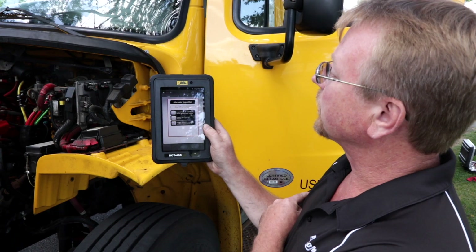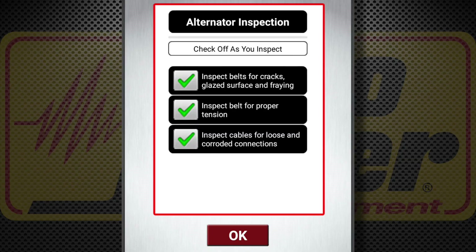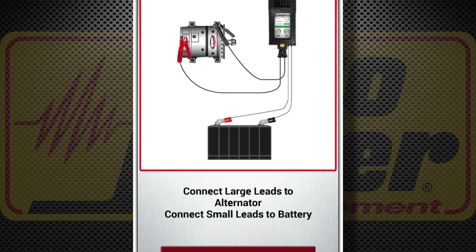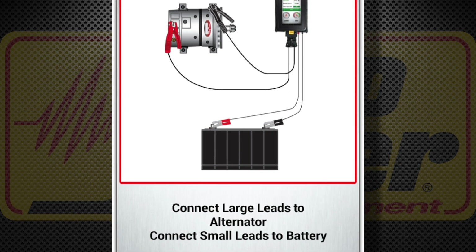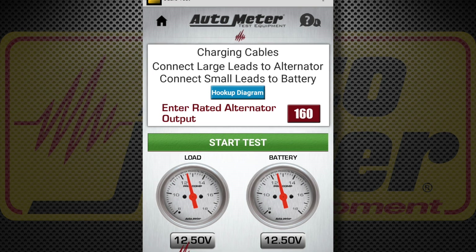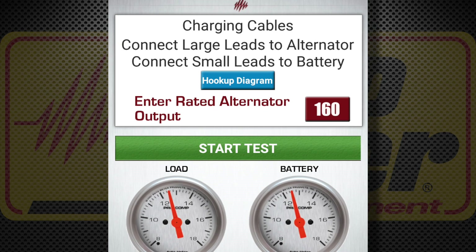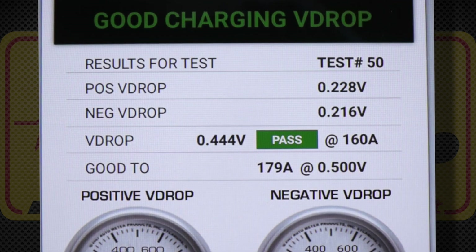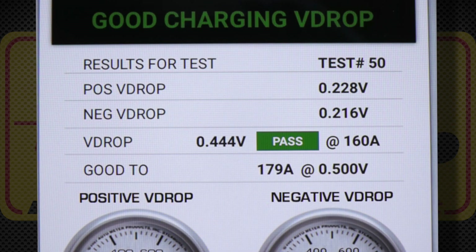Now we move to the alternator portion of the test. We do a visual inspection of the belt for proper tension and glazing and inspect cables for loose or corroded connections. I move the large clamps from the starter motor to the alternator. We test the cable voltage drop at the rated alternator output of 160 amps. The alternator cable voltage drop passes: positive side 0.228, negative side 0.216, total drop 0.444 volts. The alternator circuit is good to 179 amps, which exceeds the rated output — so it's good.